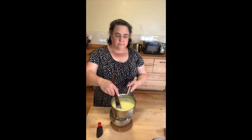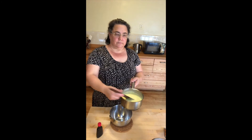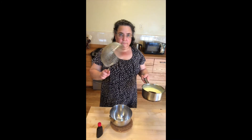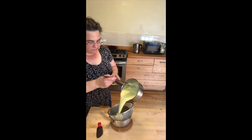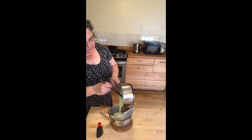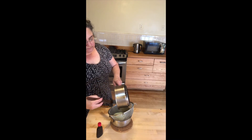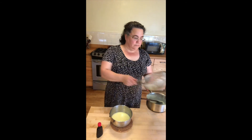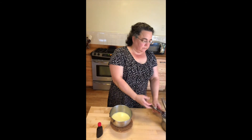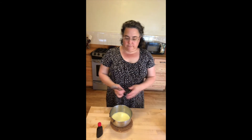Now it's basically finished. You've got a nice thick custard sauce but still runny enough to pour. You want to strain it through a sieve just in case there's any bits of egg or anything that thickened badly and was lumpy, to make a nice smooth sauce. Pour through the sieve — you don't have to push it through, whatever pours through, pours through. Then we're going to add a little vanilla.